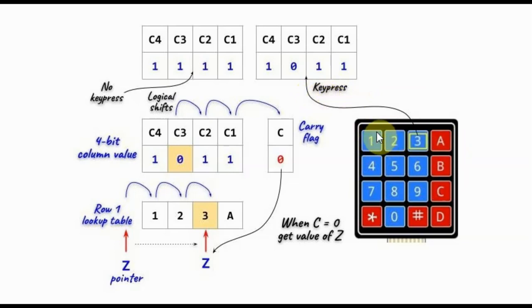The next step is to determine which key has been pressed. To find the position of the key press within row 1, we take the 4-bit column value.